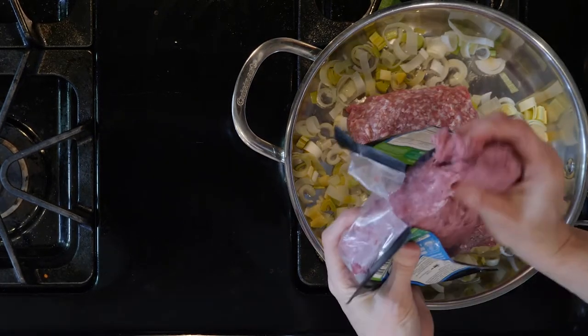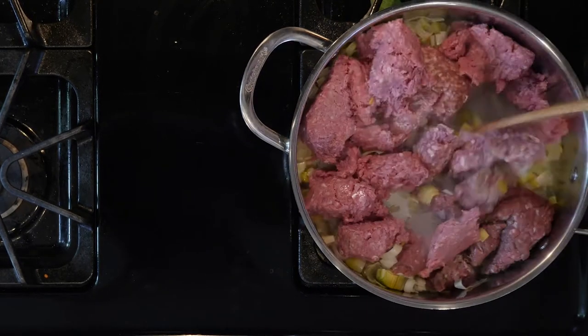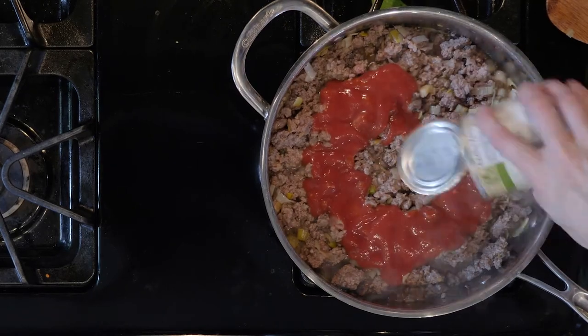Add the ground beef, bison, and lamb. Cook until browned and cooked through — should take 10 to 15 minutes.